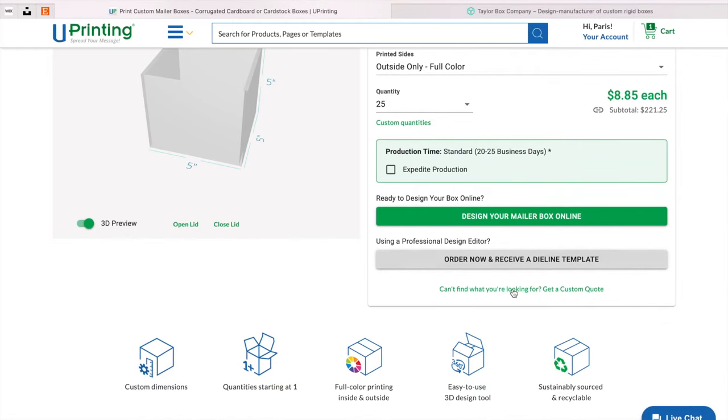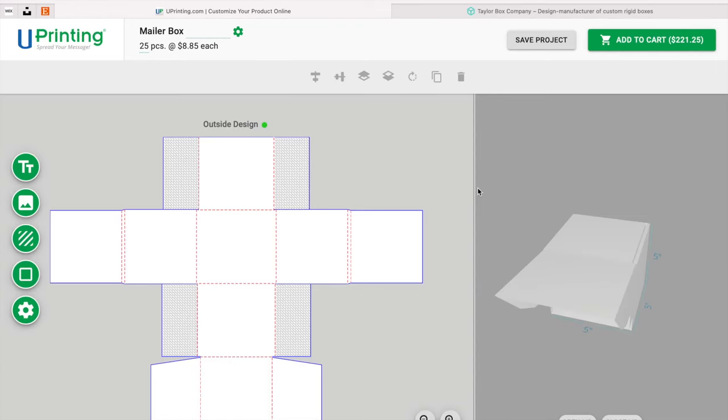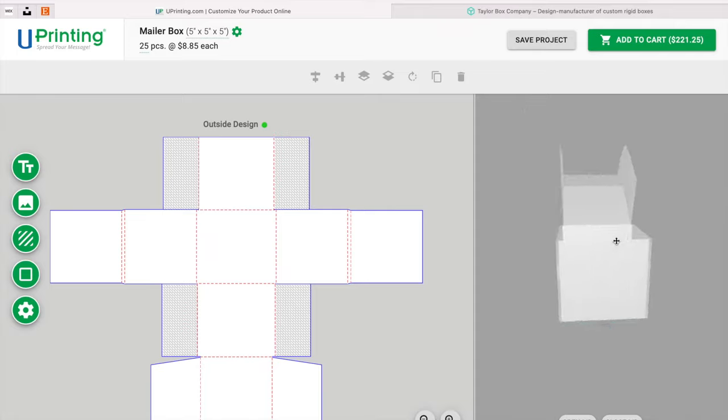You can choose to order now and receive a die line template, but I don't really know how to work with that, so I didn't choose that option. I just chose to design my own mailer box, and they give you the die line right in their system. This is cool because everything that you do with your box you can basically see it in real time.